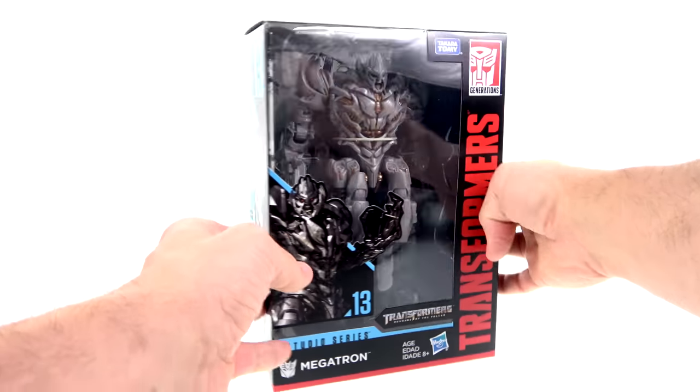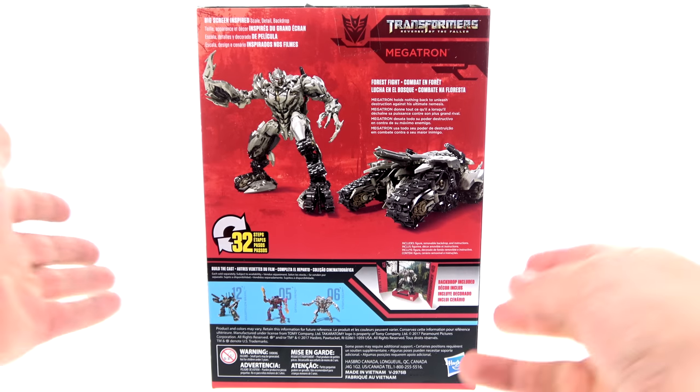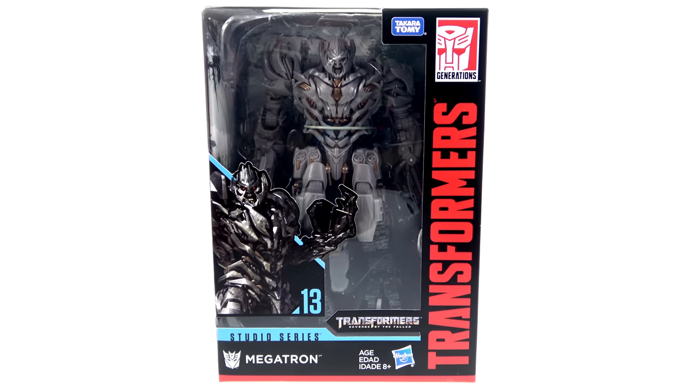For the packaging, this is the front of the box, this is the side of the box, and this is the back of the box. Go ahead and pause it right now in case there's anything on the back here that you'd like to read. But for the packaging on this guy, that's about it, so without further ado let's get him out and see how cool he actually is.